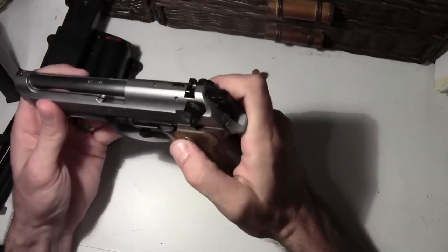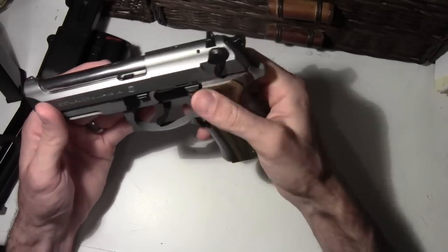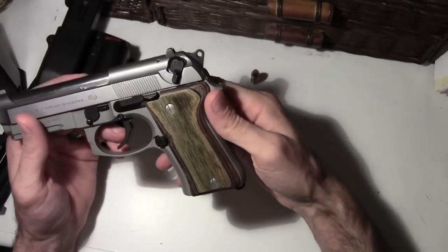Quick little thing about this — I've shot it several times at the range. I've got videos of me shooting it if you'd like to check it out.